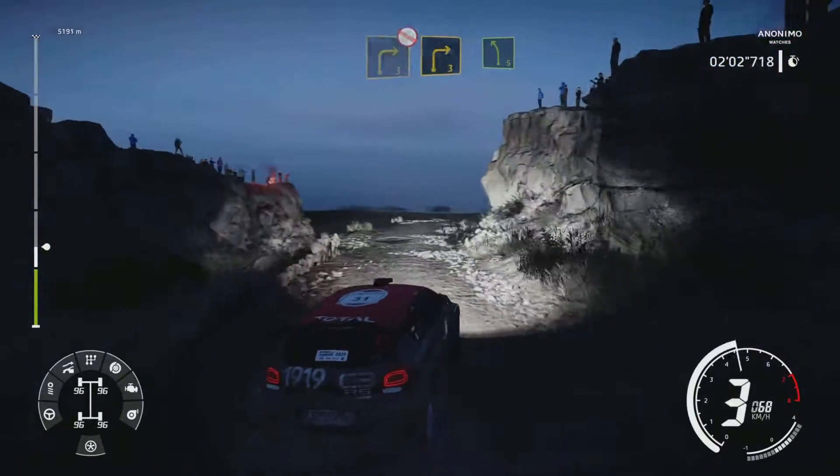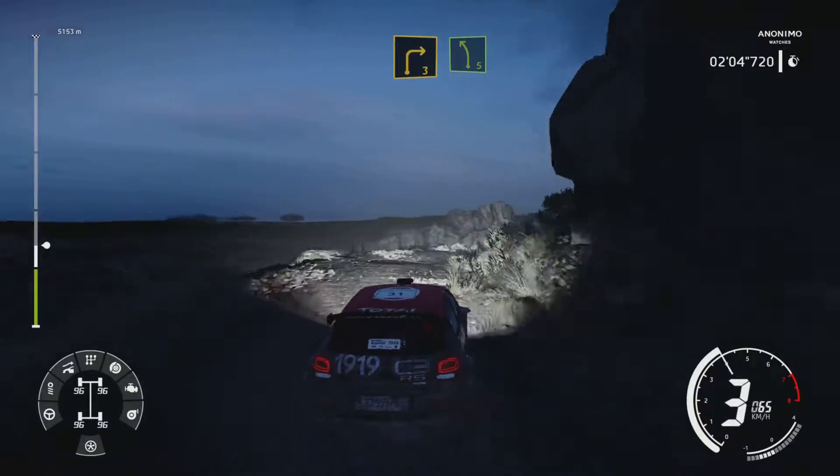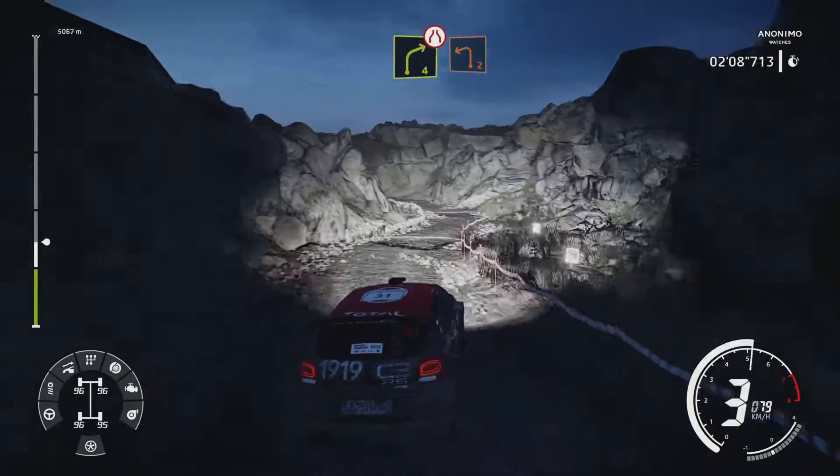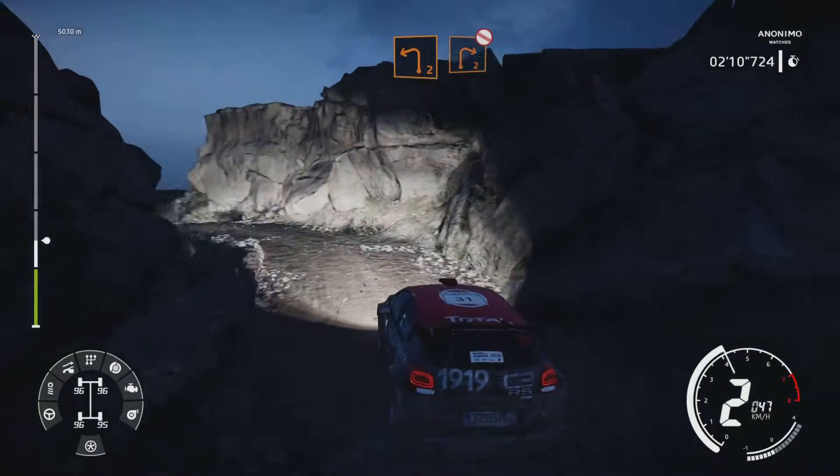And right 3, into left 5. Into right 4, narrows, don't cut into left 2, into right 2, don't cut, opens.